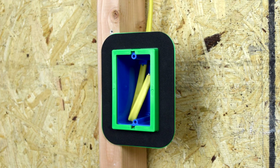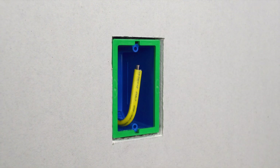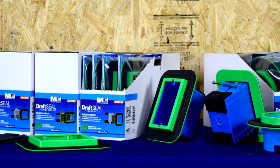Draft Seal makes it easy for inspectors to identify a correctly sealed box, even after the drywall is installed. All they have to do is look for the green seal, and they can be assured that box is sealed.